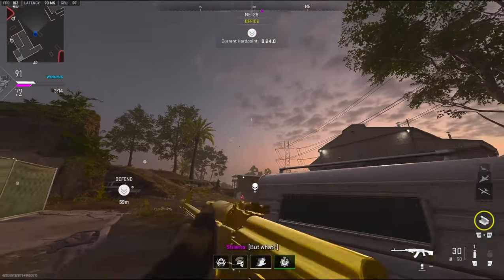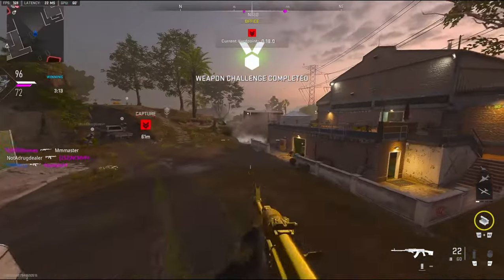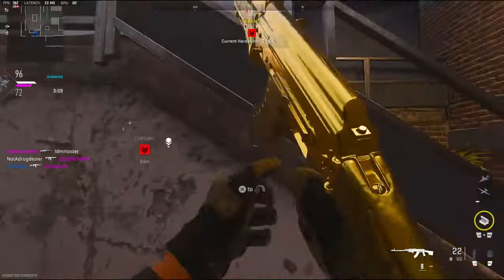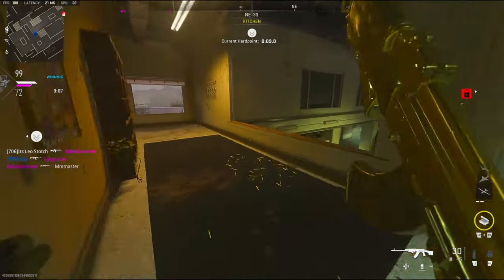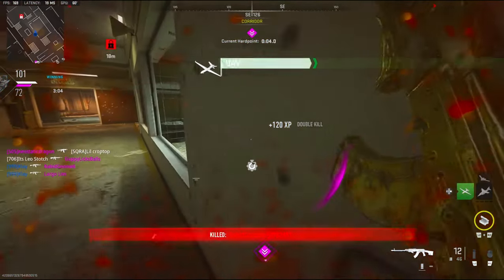He was aiming right at me from the start, as soon as I spawned in. He definitely doesn't have walls, because he would have seen me right there.